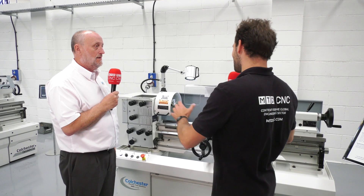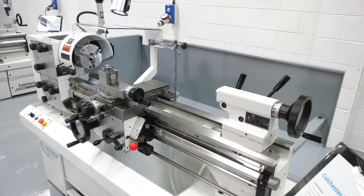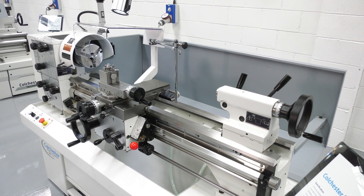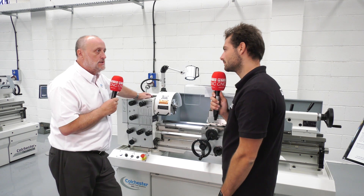Looking at it now, it feels like it used to be a lot bigger when I was running it, but obviously I've grown a little bit since then. The envelope — the space you take up on the shop floor — is absolutely tiny. It's a great compact machine, you can pack them in. We sell them ten at a time into schools and colleges all the time.